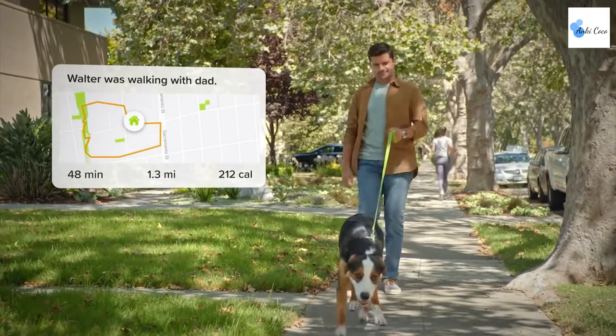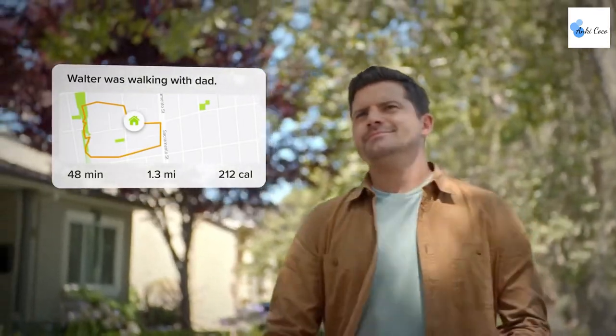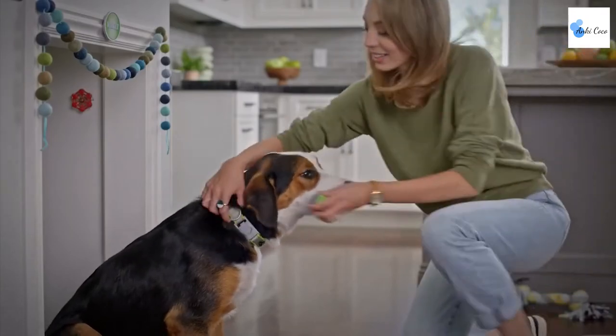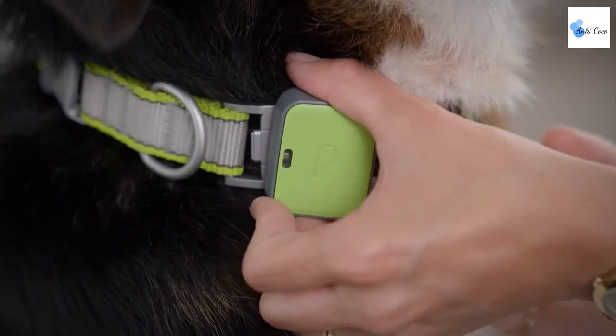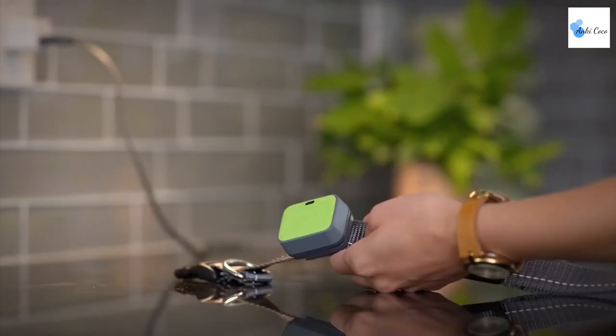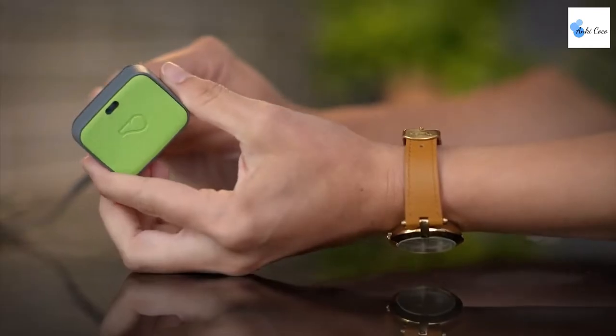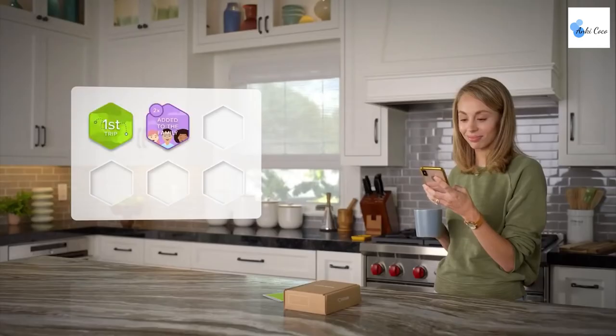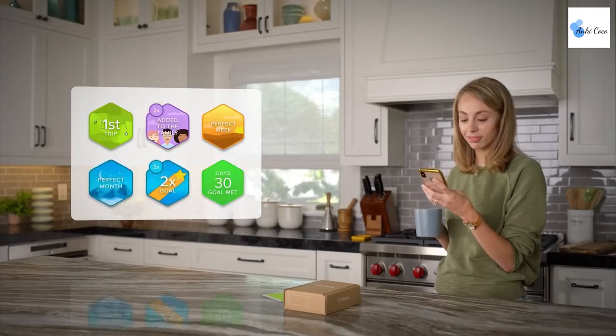With accurate GPS tracking, you can track your pet's movement every 15 seconds and get alerts if they escape. If you're a North American resident, you can even pinpoint their exact location. The Whistle Go Explore device comes with a snap collar attachment, a hook-and-loop collar attachment, a USB charging cable, and a quick start guide. If you own a pet and want to care for them better, this device is an absolute must-have.